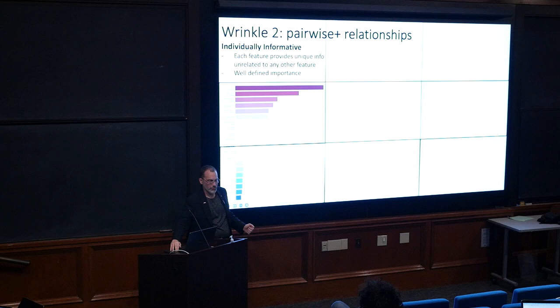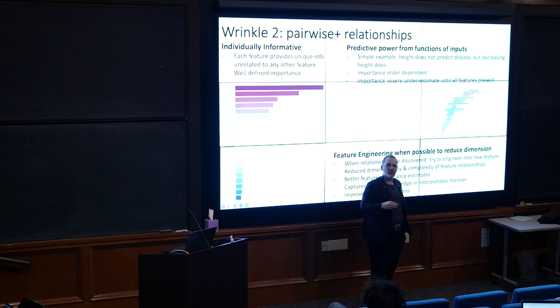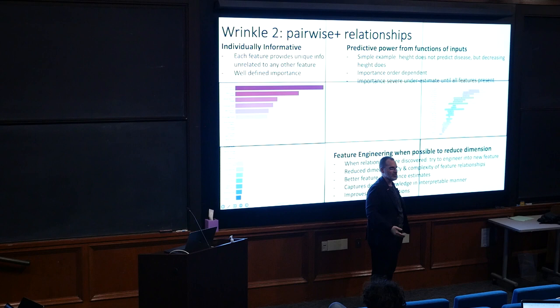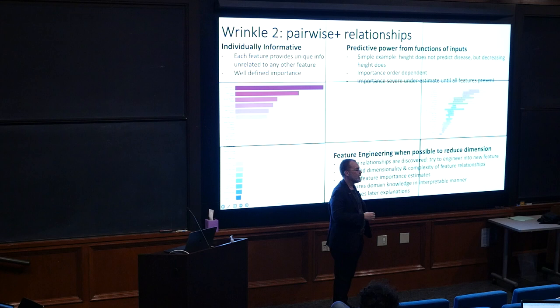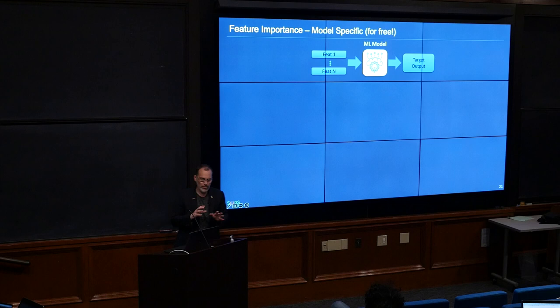The second wrinkle is pairwise relationships. Imagine predicting disease: measuring height has no predictive correlation whatsoever. But measuring height twice at different ages and taking the delta is perfectly correlated with the disease — because the person is shrinking. This is a feature with zero individual skill where a pair of features has skill. You can have threes, fours, fives containing that relationship. The moment you realize you have these in your problem, you really should stop and try to engineer them out — make a new feature capturing that relationship, show the original four features' importance drops, and get rid of them. That's ideal because you're capturing knowledge. Asking how your feature selection behaves and misbehaves with pairwise relationships is an important question we'll work through for all the different methods.